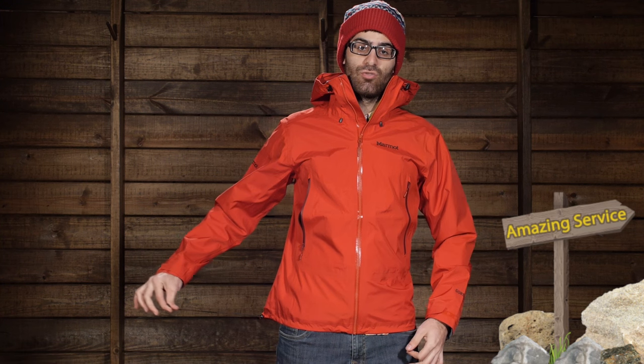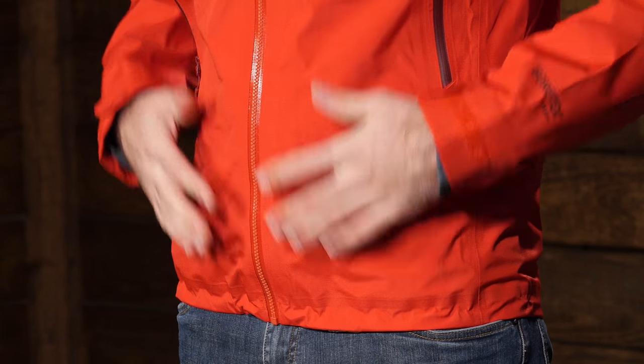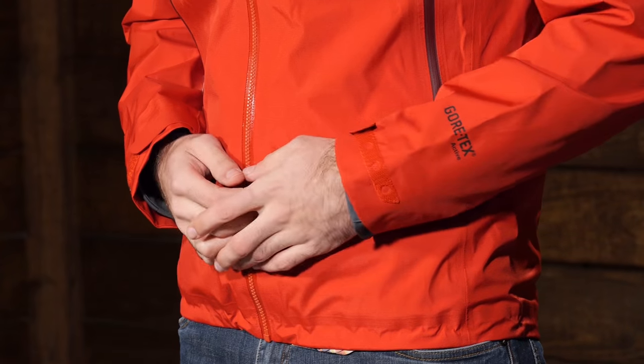There is a single draw cord hem at the bottom. On the right-hand side toward the back there is a draw cord hem that you can cinch down so the jacket stays nice and tight and doesn't ride up on you, providing a really nice fit enhancement for the Exum Ridge jacket.